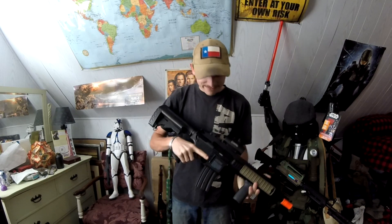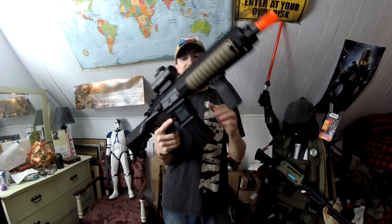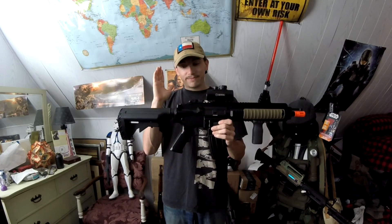Anyway, back to the gun. The HK416 has basically been everywhere — name a game that doesn't feature the HK416: Battlefield, Call of Duty, some knockoff game, some Tencent game, movies, TV shows, damn near anything. The HK416 is now a popular icon, even though it does kind of look like every other M4 — but let's face it, it's German technology at its finest.